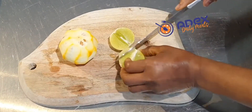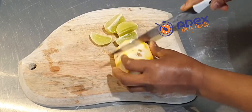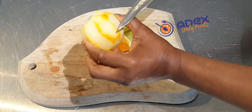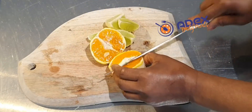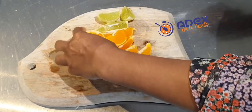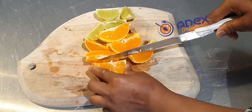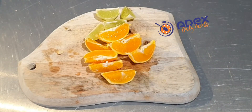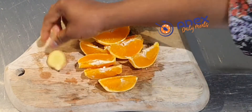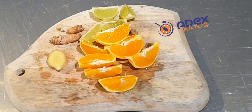Cut the orange and the lime so that you can remove the seeds and it will be easy to blend in the blender. The white skin is really good — it has lots of health benefits as well. If you have been struggling to go to the toilet easily, make sure you drink this every morning before breakfast.